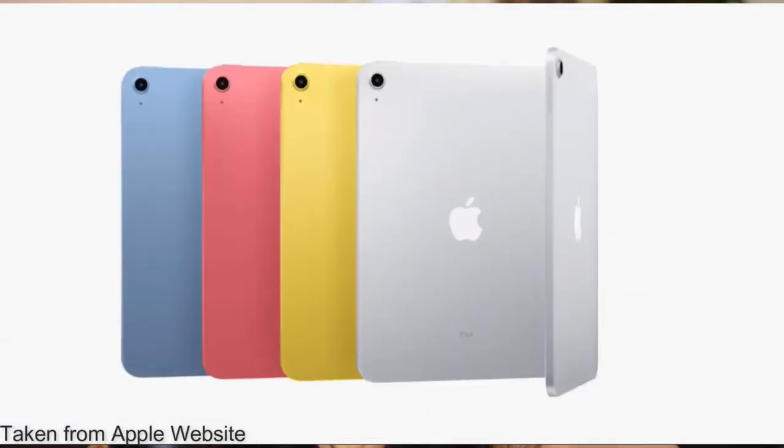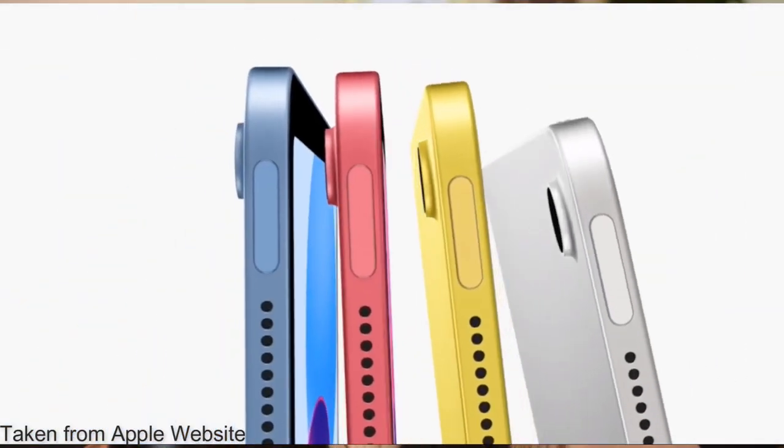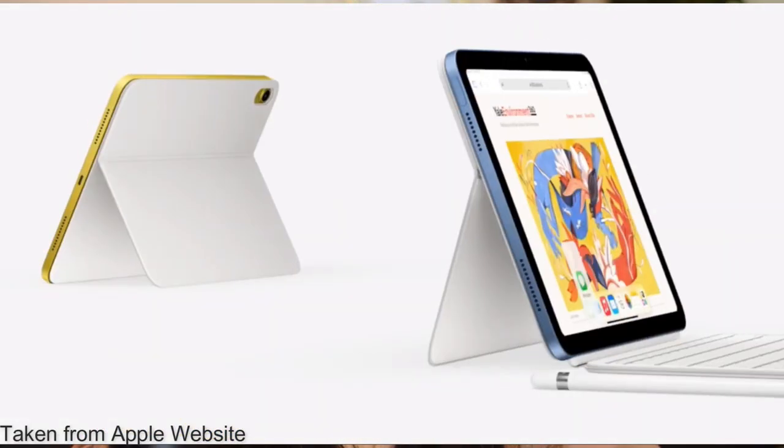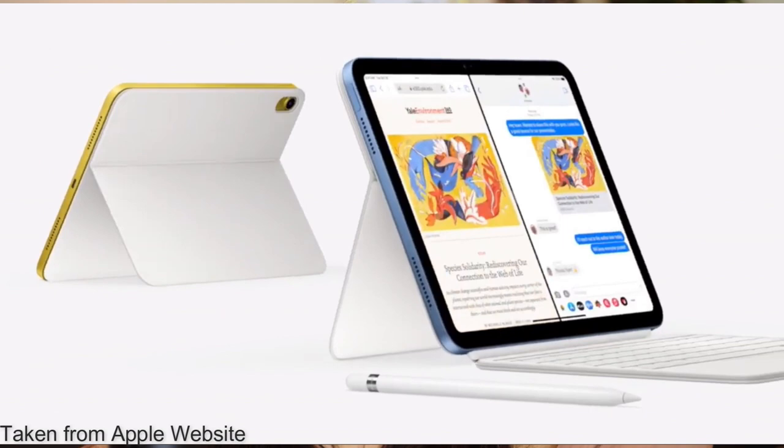Today I'm going to be doing an unboxing video of the new Apple iPad 10th generation. These come in four colors: there's a pink one which I have personally, a blue one which my sister has and we'll be comparing both of them today, a yellow one that leans more yellow than gold, and the silver one which is their basic silver.